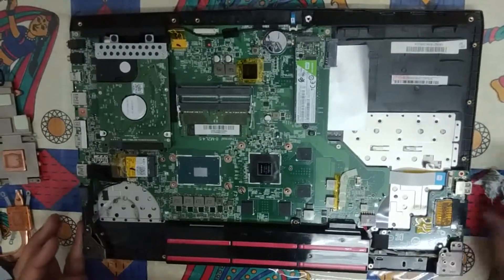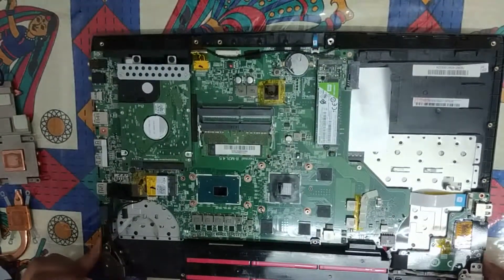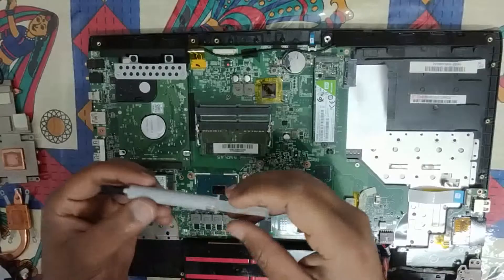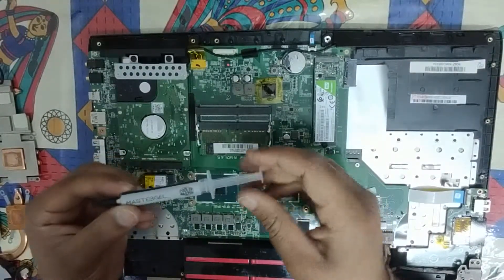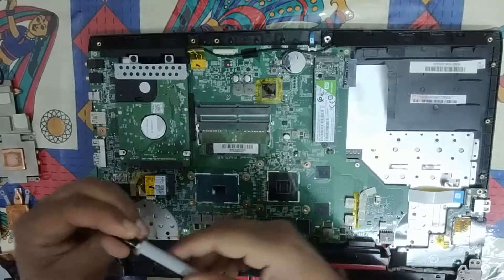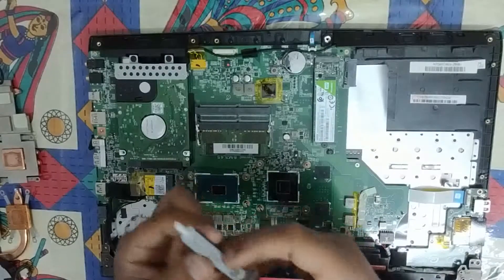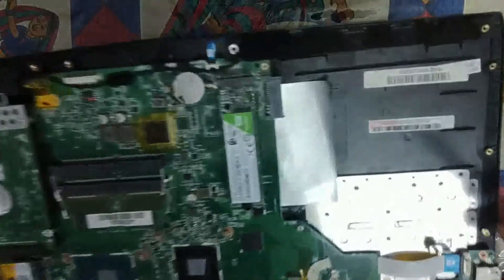Now I will show you how to apply new thermal paste after removing the old one. This is the tricky part. Here I have this particular thermal paste — Cooler Master Gel. It is from the brand Cooler Master, and I have read reviews about it online and they say it does its job quite well.